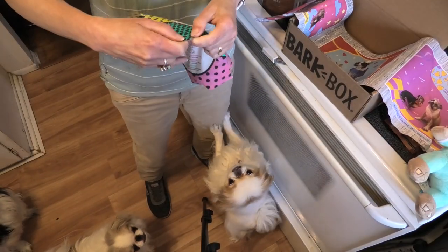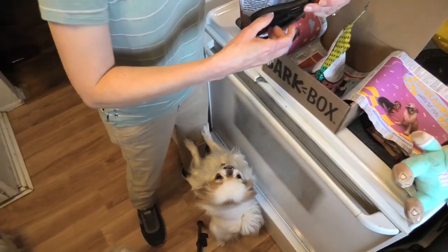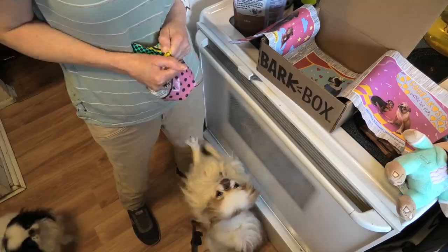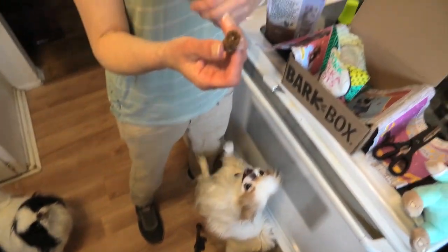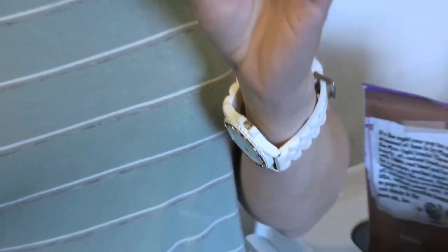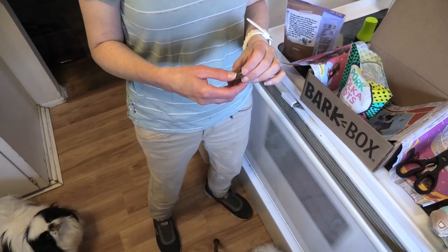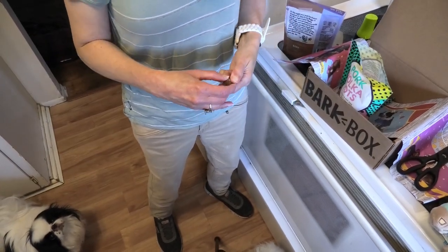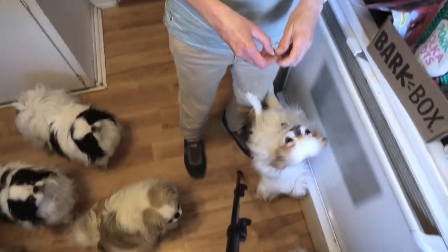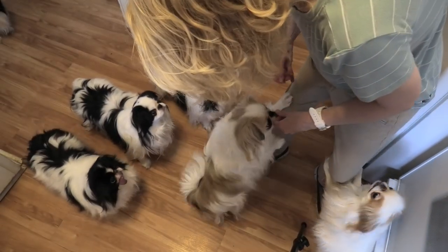Let's open up one of these treats — I need scissors. Okay, it goes up. What's it smell like? Hard to say. Can you break it into pieces? It's a little tough, but it breaks up easy.